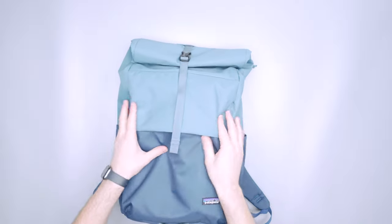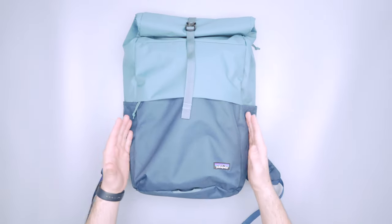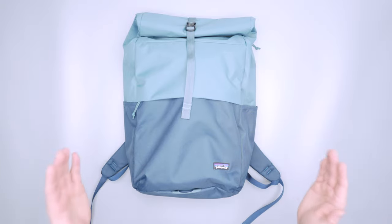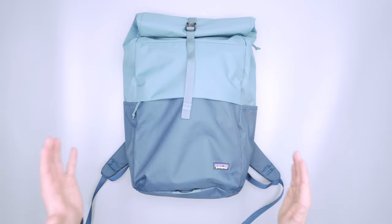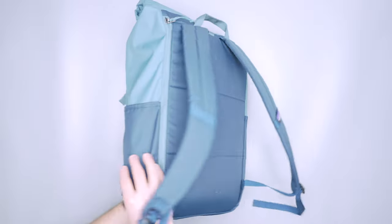The polyester is very very floppy for a pack of this size. I think overall this Arbor Pack is expressed better in a smaller liter size. I think with 30 liters it just gets too big, it gets too floppy, and I want to talk about why once we get into the details. But let's kick it off with the harness system.